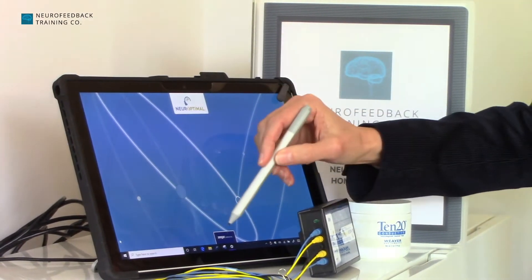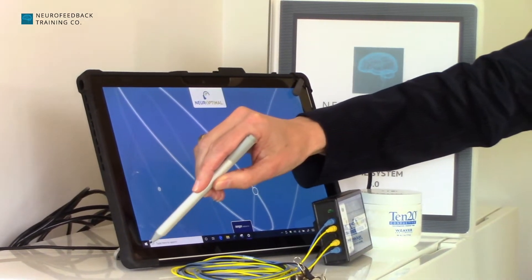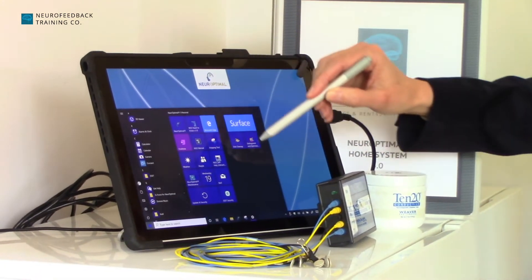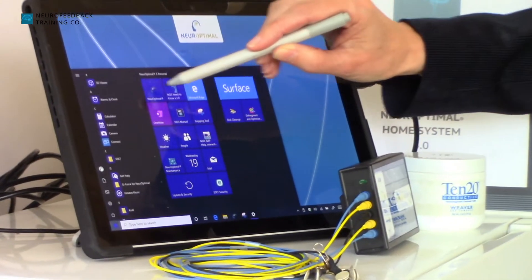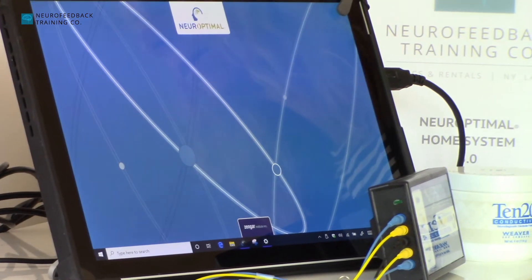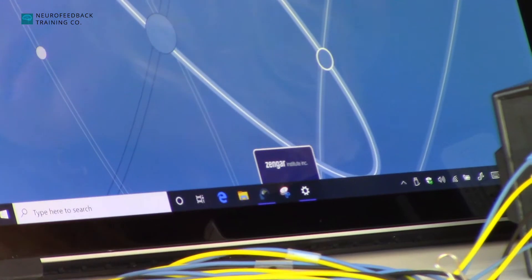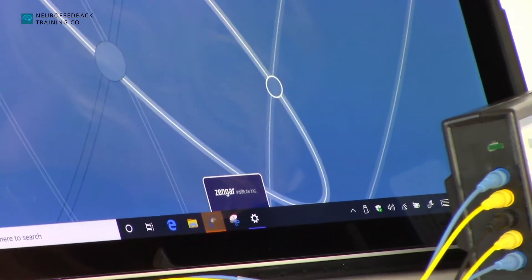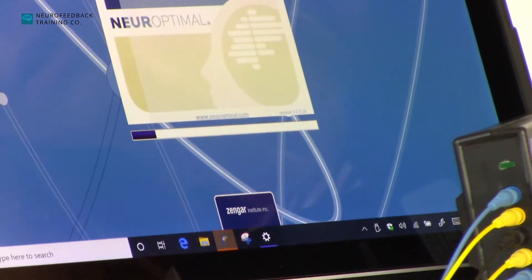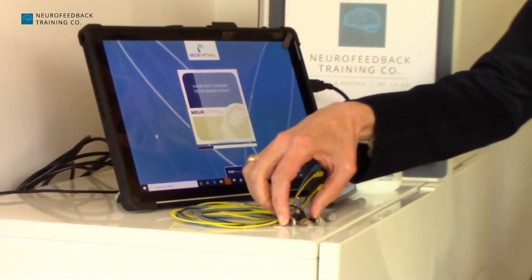you can either click on the NeuroOptimal icon at the bottom, or you can click on the window and then double-click on the icon there. The program will open, and then the only challenge you have — which is not a difficult challenge with a little bit of practice — is getting the sensors on.